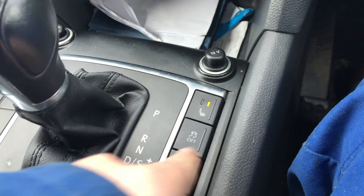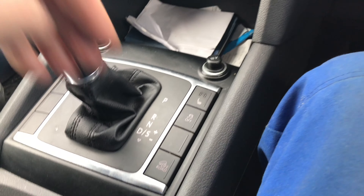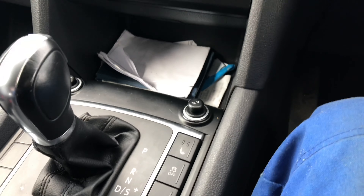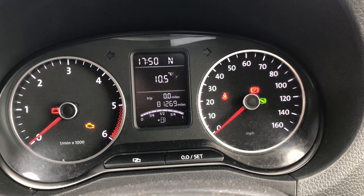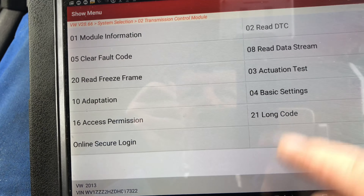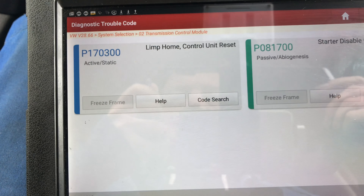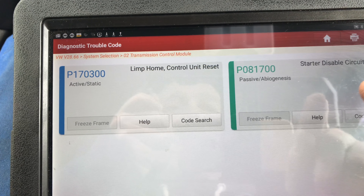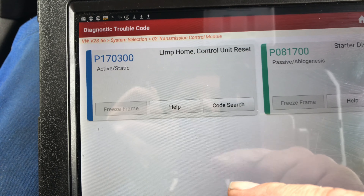Now let's press that button there - it doesn't do anything. That button works. Off-road, on-road - you can see on-road, off-road button works. This is getting more bizarre by the minute. So engine off, key on - the green light is steady. I then have the red light on in that panel and now I'm going into the transmission and I can now read it. Read DTCs - it said limp home, control unit reset, and start disabled circuit. That may be because I was trying to start it in drive. But this limp home, control unit reset - P170300. Hmm, strange. This is like a bad earth or a bad connection.